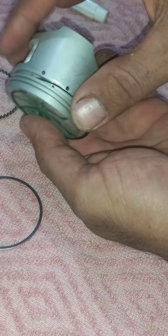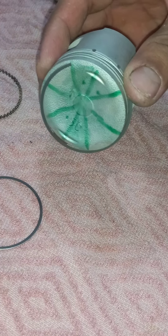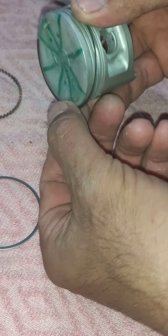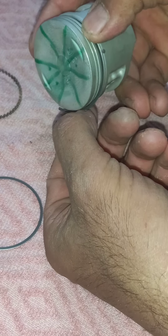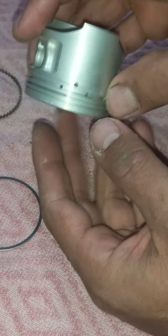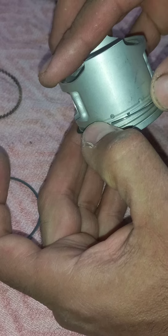I do it again. I put it like this. From here, you see it like this and take it a little back. Many sensitivity, not with pressure. The mechanism is not pressure. See, it did not get inside well.